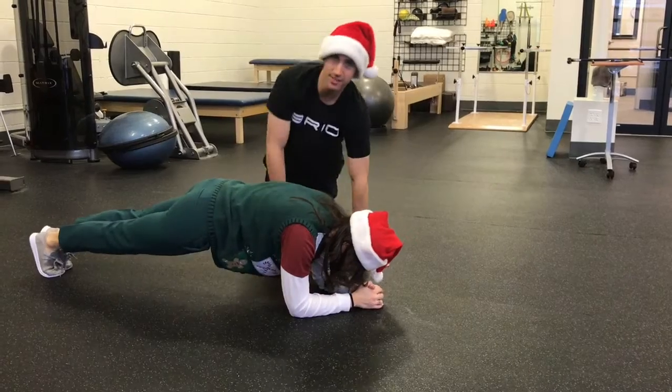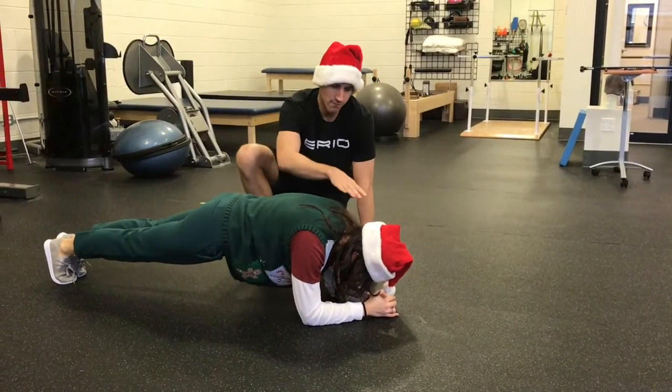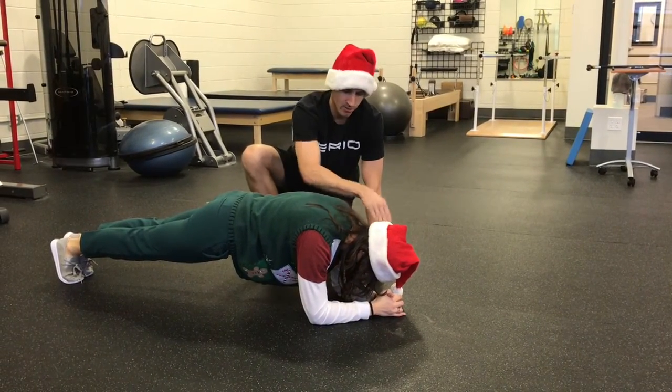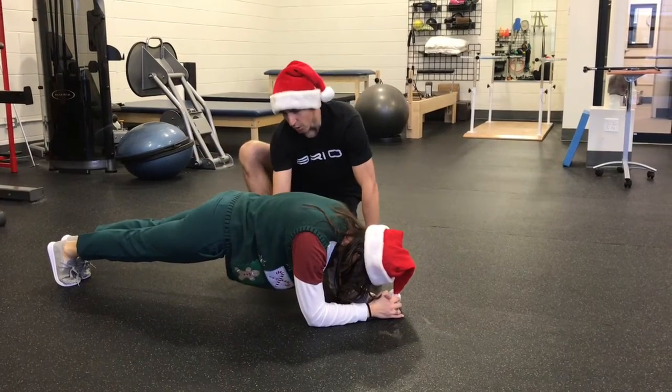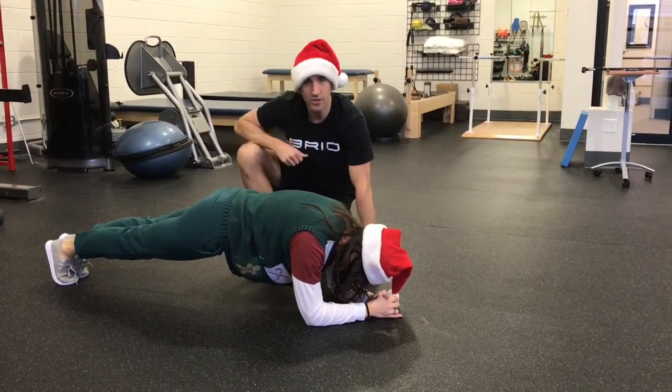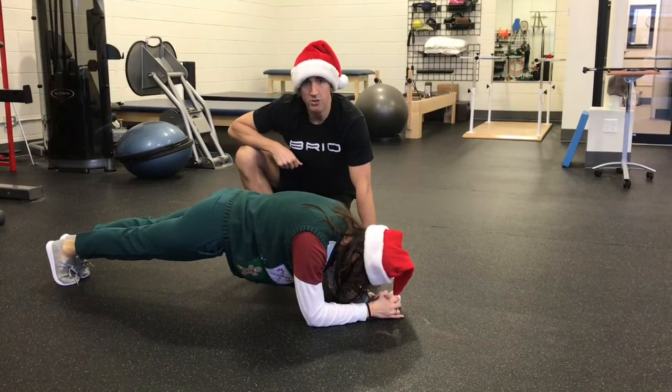Plank is a great exercise for core strength. You want to focus on your eyes on your fists, your body staying perfectly straight, no arching in the back, don't let your hips sag. Give it a try at home.